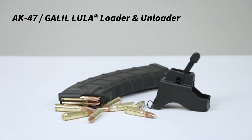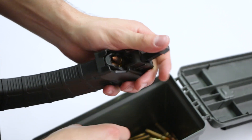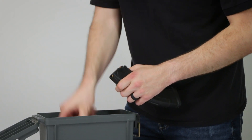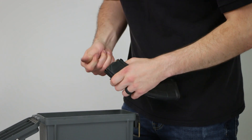This is the AK-47 and Galil Lula Magazine Loader and Unloader from Maglula, and is an excellent way to load and unload your AK-47 and Galil magazines. If you load magazines, you know what a pain in the thumb it could be, especially towards those last few rounds or while loading while avoiding sharp feedlips.